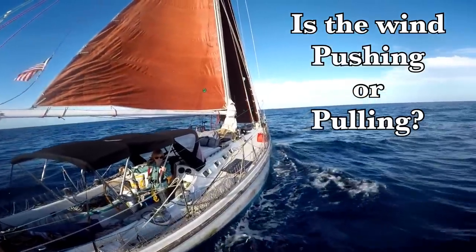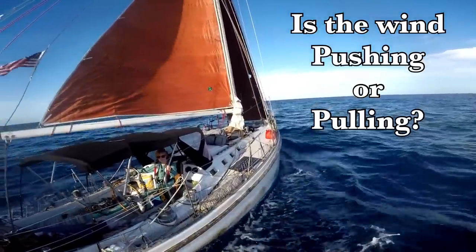When you see a sailboat sailing off into the distance, is the wind pushing it or pulling it?